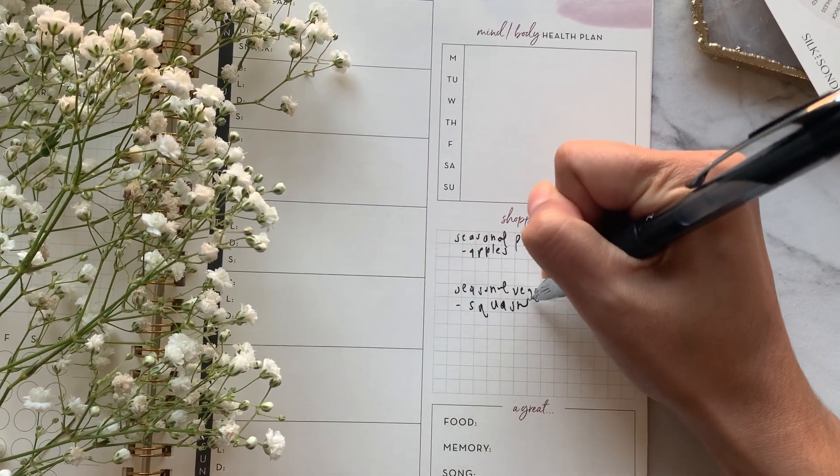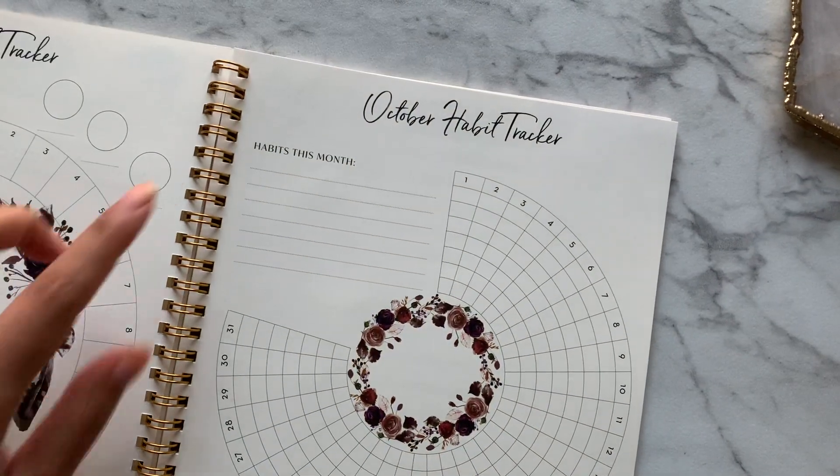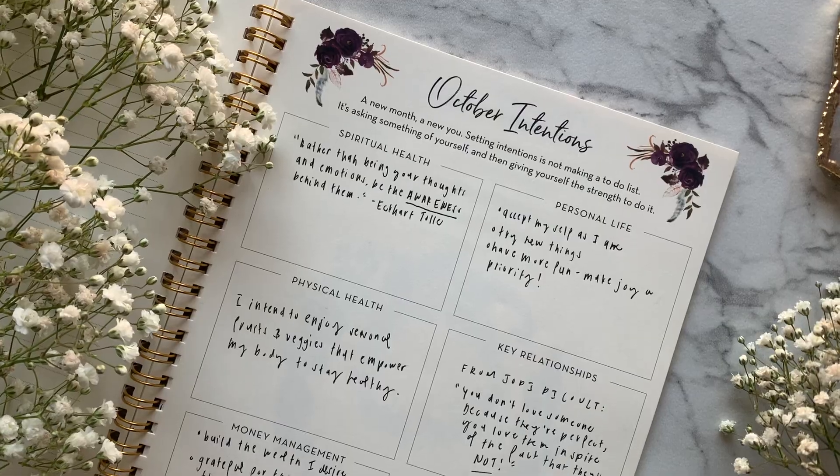Some members include 'review my intentions' as a daily habit in their habit tracker to keep their intentions top of mind every day.